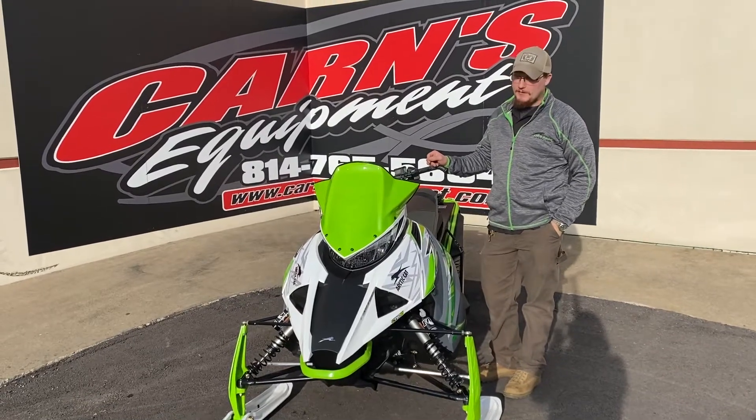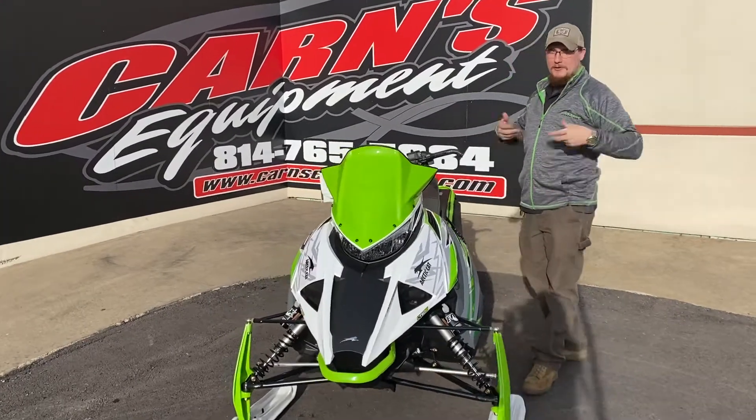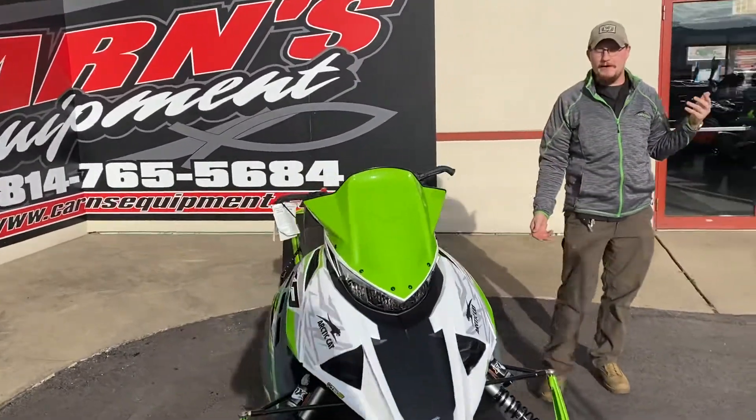Hey guys, Jarrah here from Karns Equipment. Did a little wardrobe change so I matched the Snowmobile, which you can do too with Arctic Cat and Motorfist apparel.